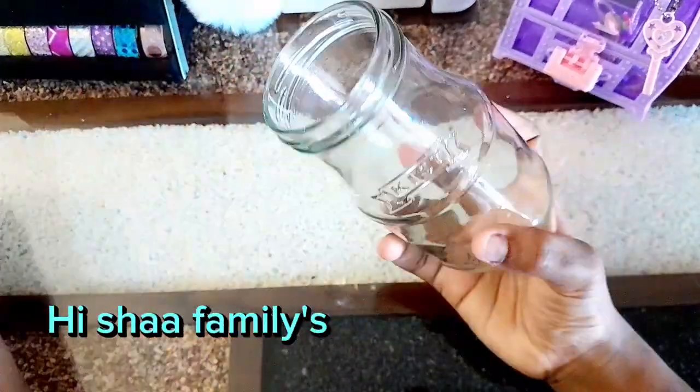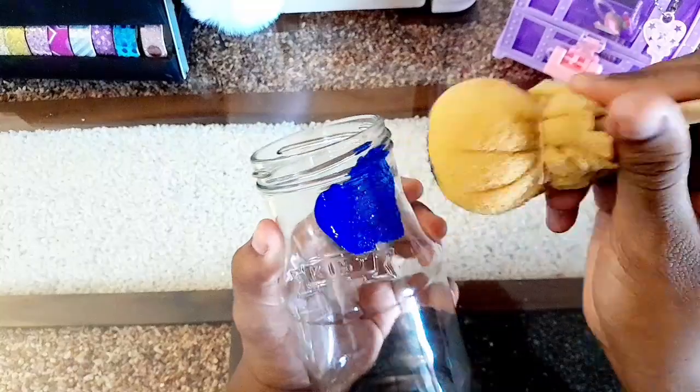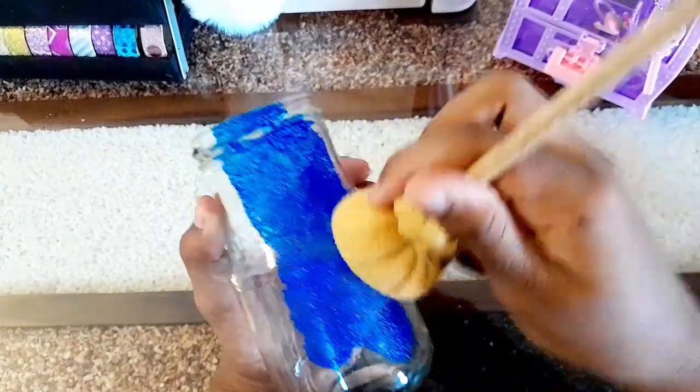Hi Sha families! Today we are going to do bottle paint. I am going to paint a pen stand. I am going to paint a jam bottle.